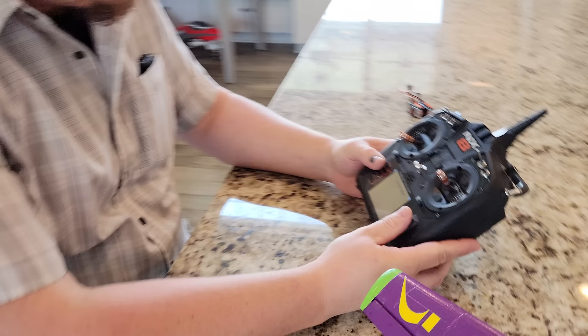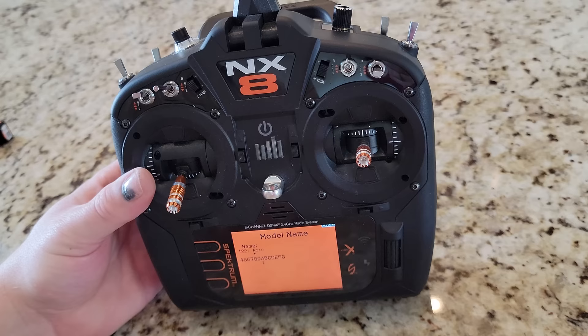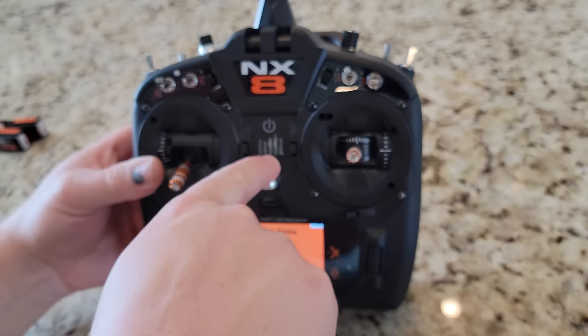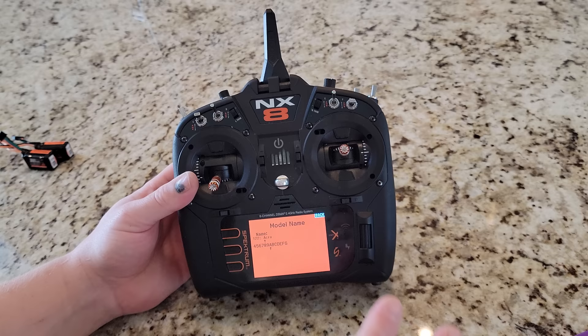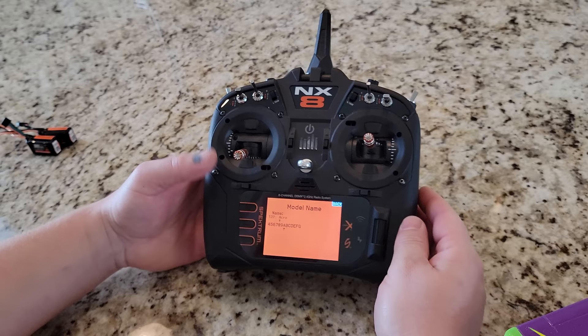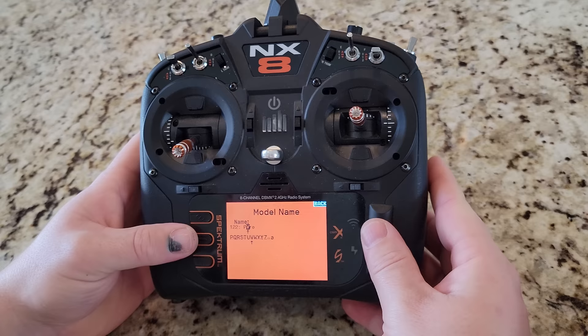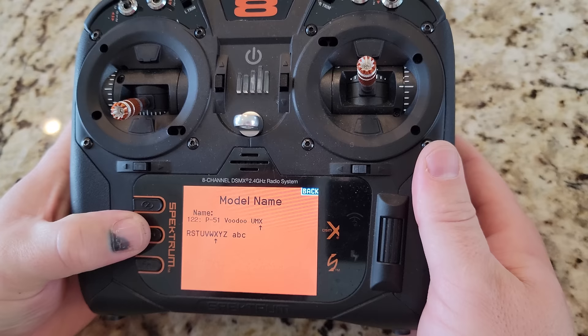We're going to continue radio setup. I'm just going to go back into model name — this is model 122 and obviously these more expensive transmitters like the NX-8 allow you to have hundreds and hundreds of profiles. I have an SD card — it's like a one gigabyte SD card — and there's also another SD card inside if you pull this thing apart, which is the internal drive. If this ever gets in a fire or something crazy and you think you've lost everything, just take it apart — you can actually get to that. That's a good reason to back this up and put it on the computer once in a while. We're going to name this the P51 UMX Voodoo. I always put the size class at the end because you're going to have more planes.